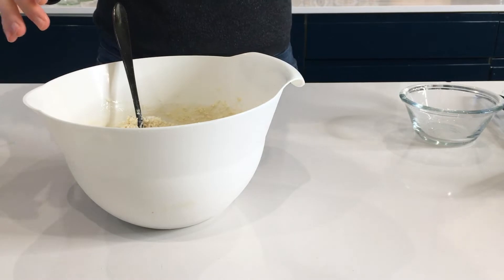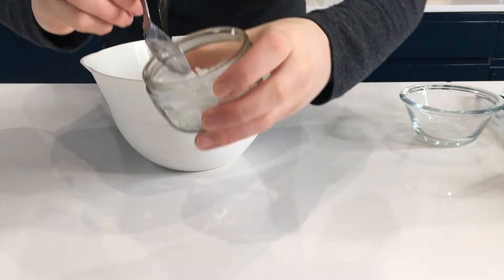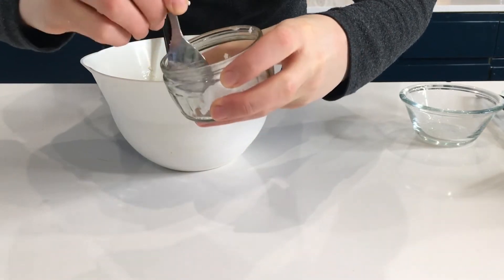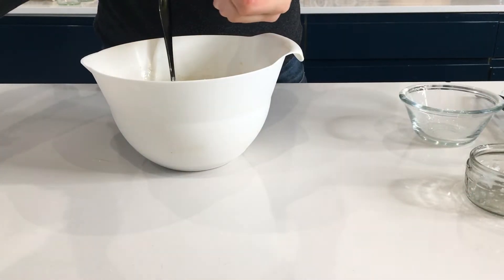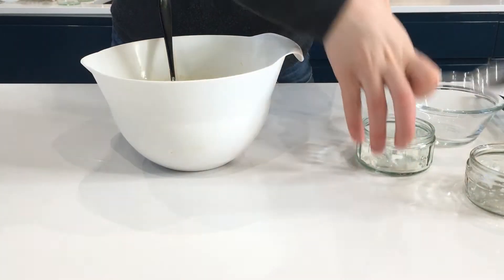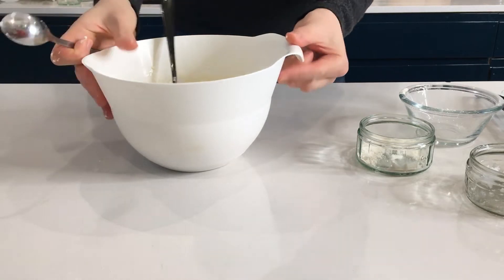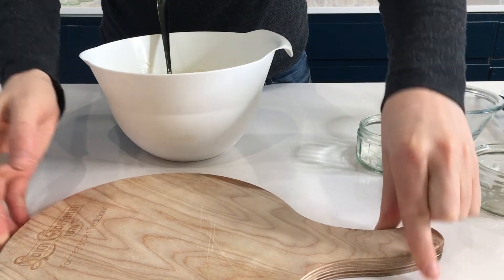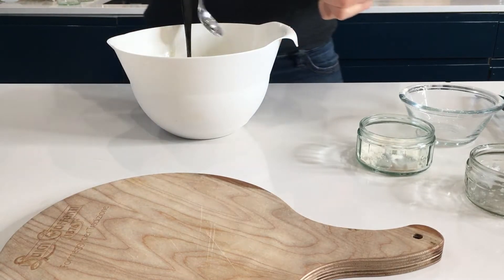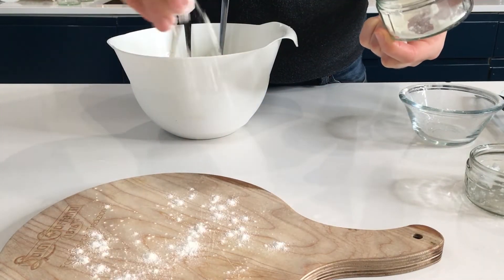Before we start our pancakes, I am going to put just a bit of coconut oil on my hands. I use coconut oil because this is a healthier version — in your case you can use any other oil if you prefer or don't have coconut oil. We need the cutting board just here, and we are putting just a bit of flour on top.